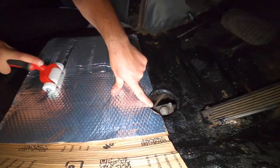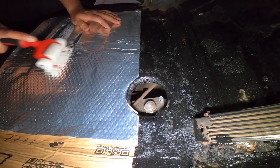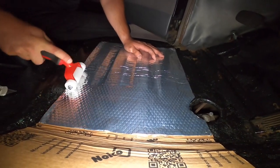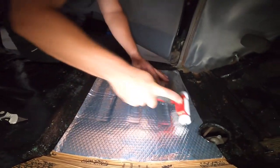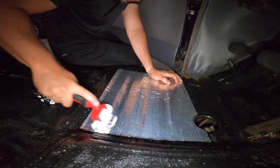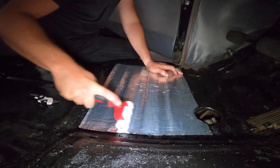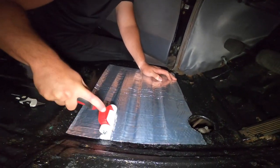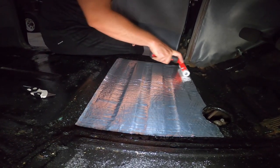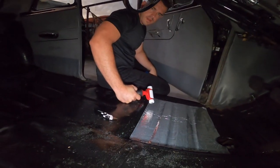As you guys can see here I had to go around the brake pump reservoir, since the brake pump in this car is on the floor underneath the carpet. You don't want to cover that just in case you need to do some work or refill brake fluid. This is supposed to minimize the noise coming from the street, vibration, as well as heat. I don't have AC in this car yet — it's something I'm planning eventually on doing, because in Miami you cannot have a car without AC, especially a black car. We're going to be doing this across the board and we'll see you guys once everything is installed.